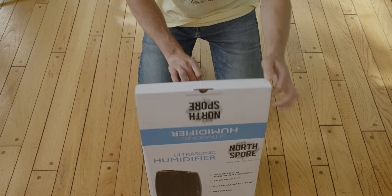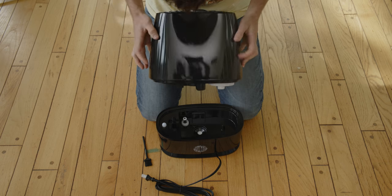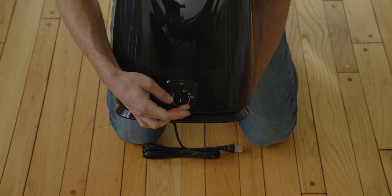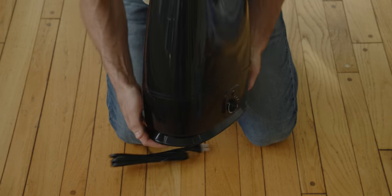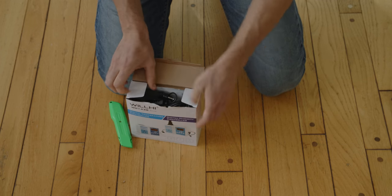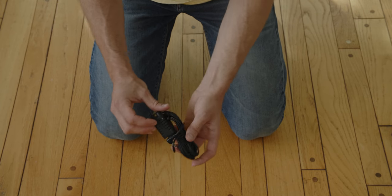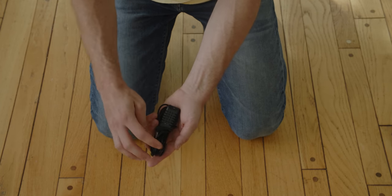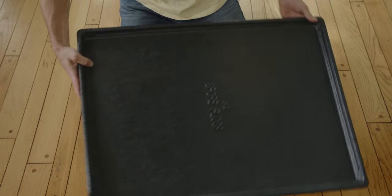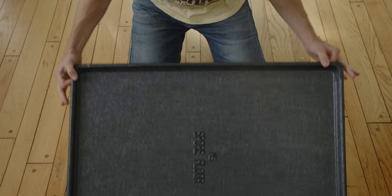Next, we have a 6-liter humidifier which will be used to disperse moisture into our tent. It has a dial on the front to control your output. Your humidifier will plug into this humidity controller which you will use to control and monitor the ambient humidity of your tent. With it, you'll find a small humidity sensor which plugs into the side of your controller. You'll also get a spore floor that you can place at the base of your Boom Room to capture any excess moisture.